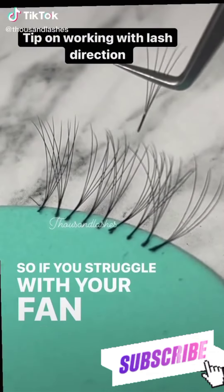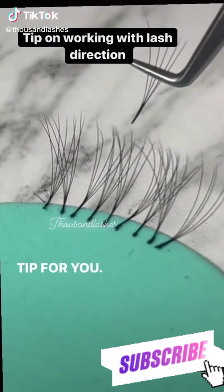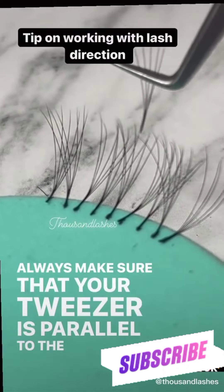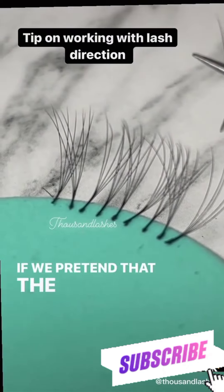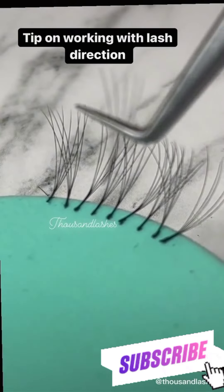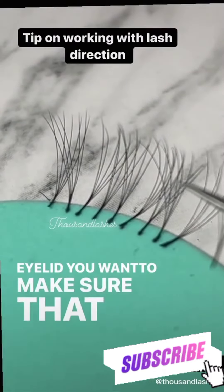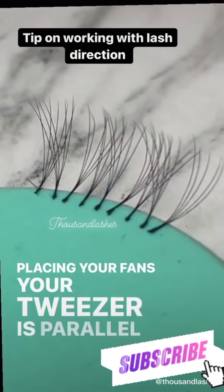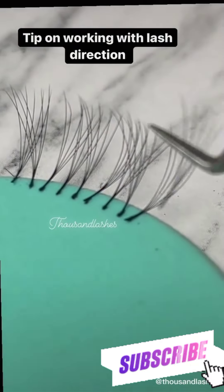If you struggle with your fan direction, this is a great tip for you. Always make sure that your tweezer is parallel to the eyelid. If we pretend that the green sponge is actually the client's eyelid, you want to make sure that your tweezer, as you're placing your fans, is parallel to your client's eyelid.